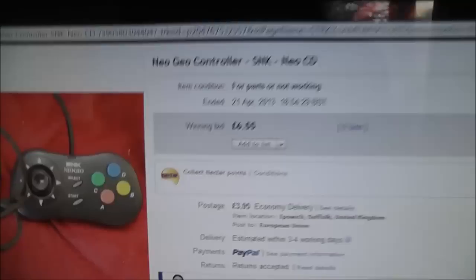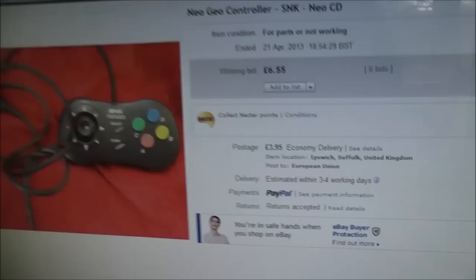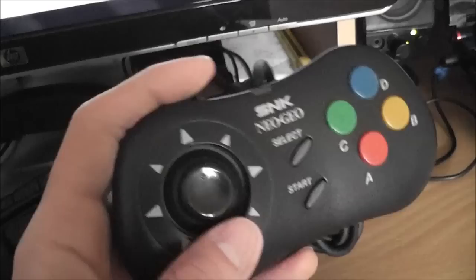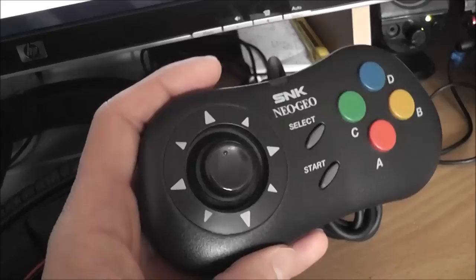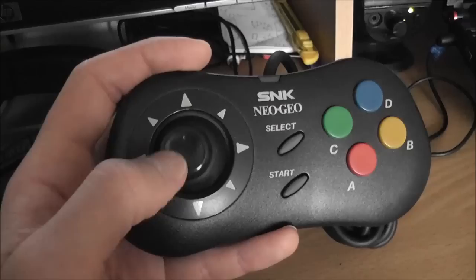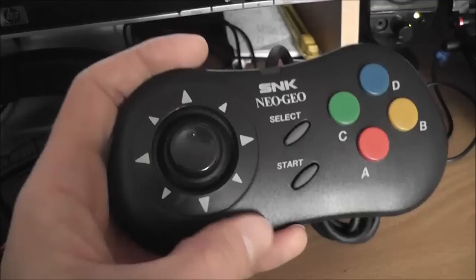I should be able to fix it up. I've already received it in the mail — I've got the bag for it just down here, which I'll show you. I've not opened it up yet. I received it a couple of weeks ago, just not had a chance to get around to it. But this is the type of controller — this is my other one. I bought this one on eBay faulty a few months ago and managed to get it working again. The really nice thing about these is they have a micro-switched D-pad, so it's somewhere between a proper arcade stick and an old school joypad.